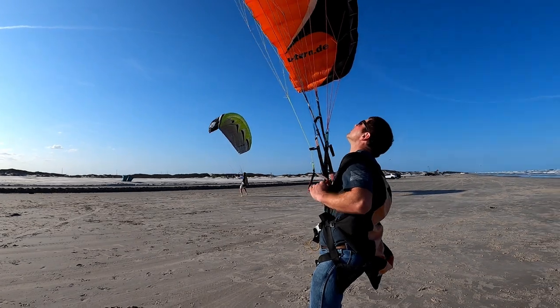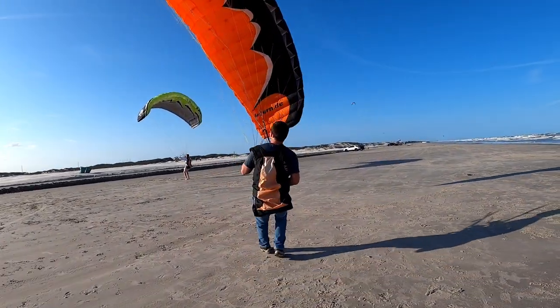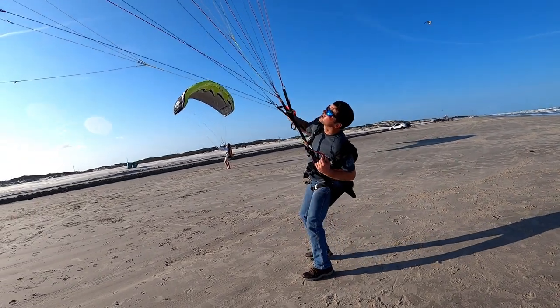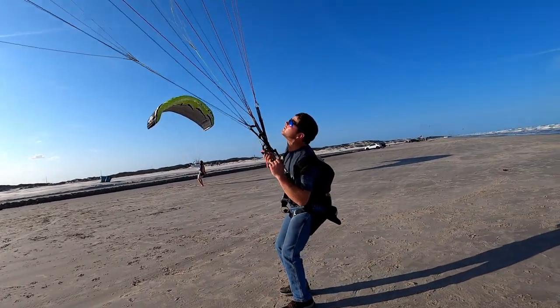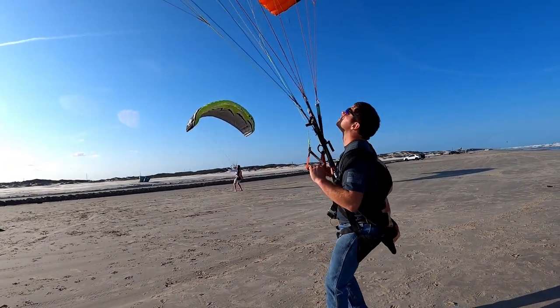Students, day one — all you're trying to do is get basic controls, try and keep the glider over your head. You can see all his body weight's on his feet and he's jerking controls, over-controlling it. Gotta work on that. That's day one stuff.